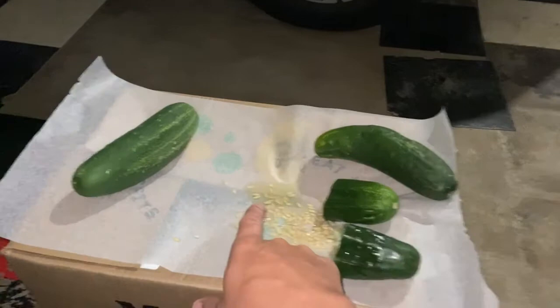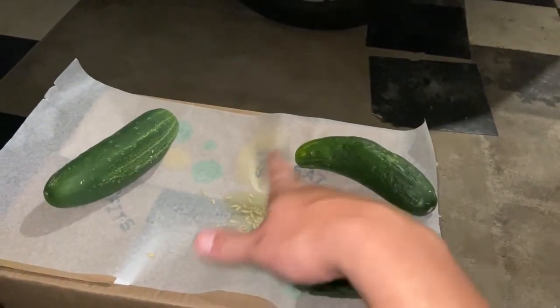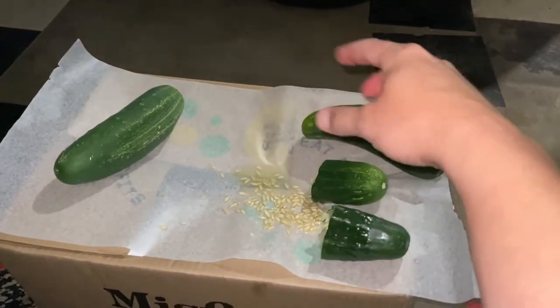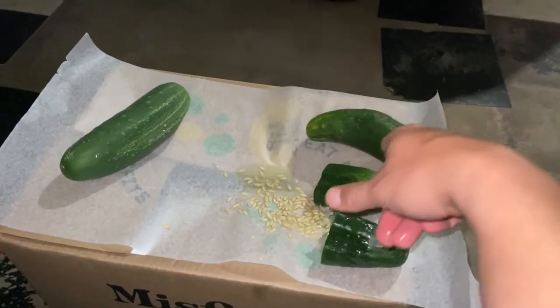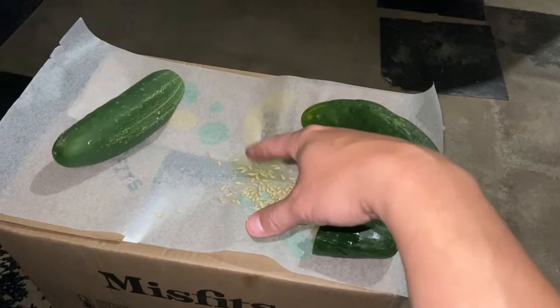Let's get all of these prepared. We're using wax paper on a box — it's just the easiest way I've found to do it. You can do it however you want, but wax paper is an essential part of this process. Let's get all the rest of the seeds on the wax paper.